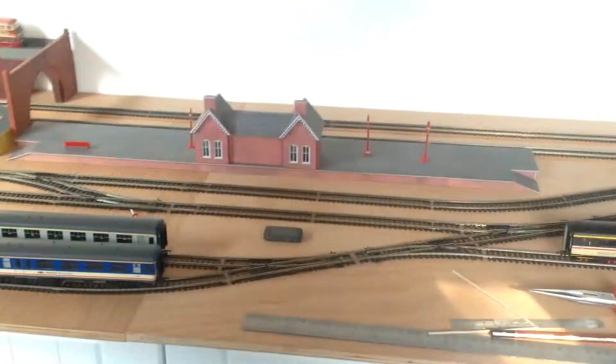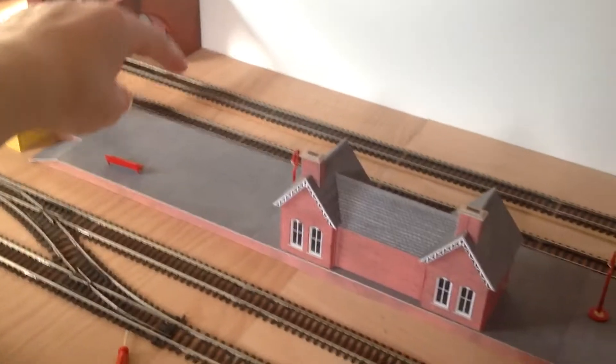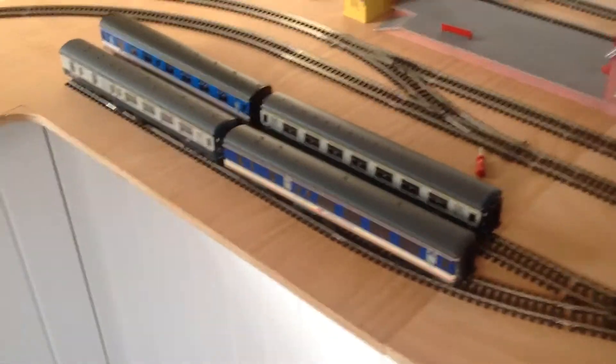We've also got to do all of this corking, all of that corking — pretty much all of the sidings have got to be corked. We've also got to build a new station to fit like that, and another one to fit like that going down there. We've got all the buildings there for that, including the steam shed.